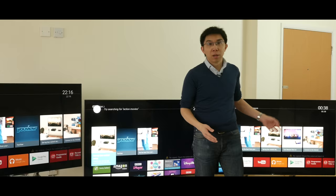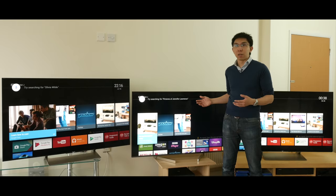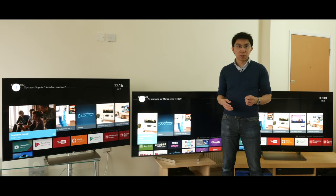They deserve your support for doing this, so if you're thinking about buying a television, even if it's not one of these TVs here, please give them a call on 0333 900 0086, name drop HDTVTest, and they'll take care of you with great price and service. Okay, enough with the pleasantries, let's jump right into the comparison.